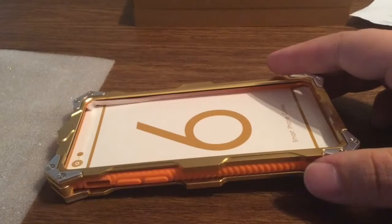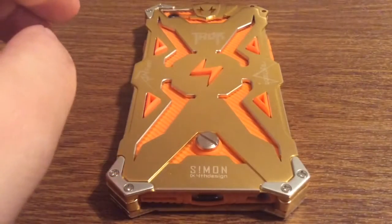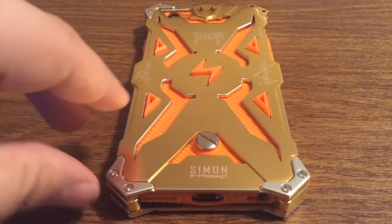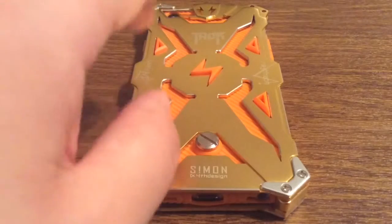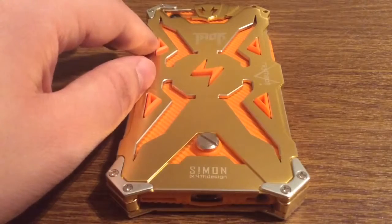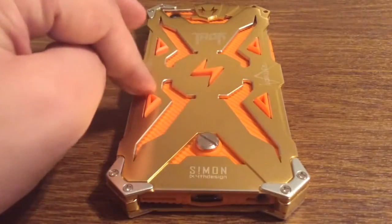Now let me show you what this looks like on my phone. Alright guys, I'm back with my results. It was a very easy process — the only thing is it's a bit time consuming unscrewing all the screws and putting them back in. But other than that, the sheer design of this case is very outstanding, especially with all the little lightning bolts for Thor. I think it's a really cool concept.